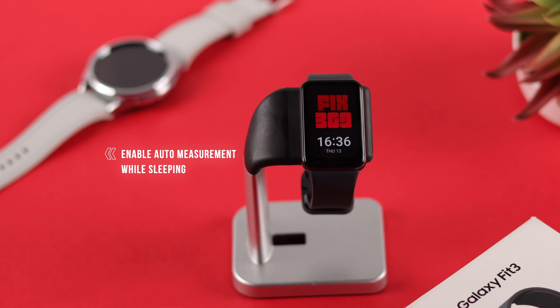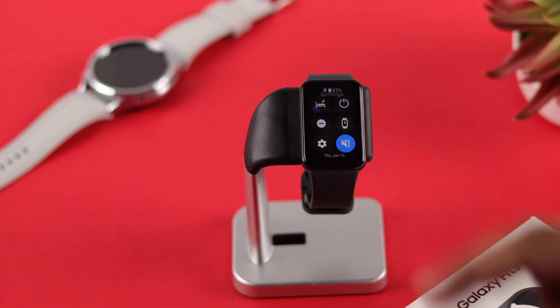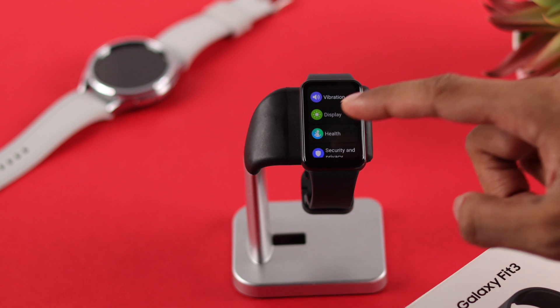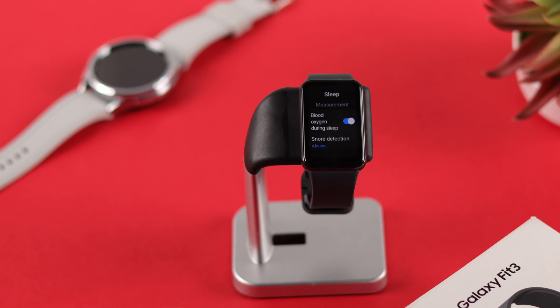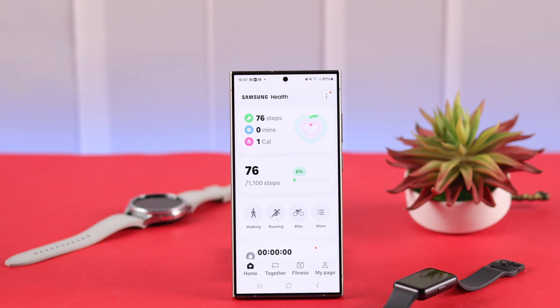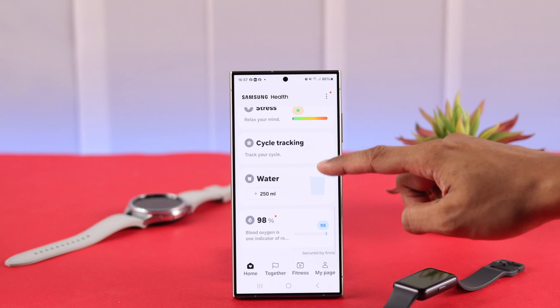Your Fit 3 can also monitor your blood oxygen while you're sleeping. To enable that, go to Settings, scroll down and tap on 'Health,' then go to 'Sleep,' and toggle on 'Blood Oxygen During Sleep.' Your Samsung Galaxy Fit 3 will then constantly monitor your blood oxygen level while you sleep.